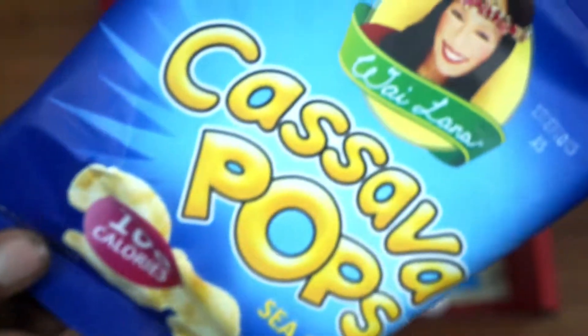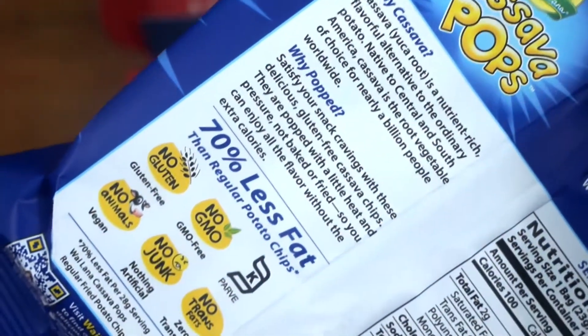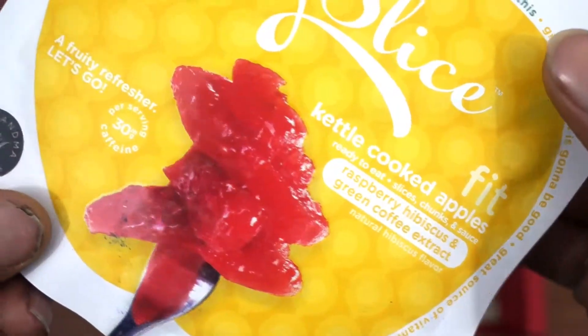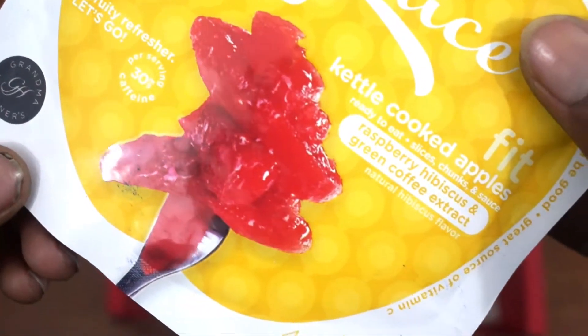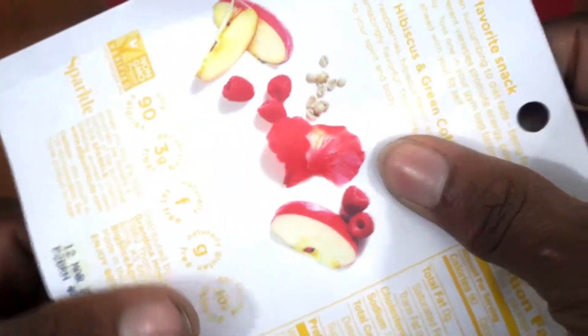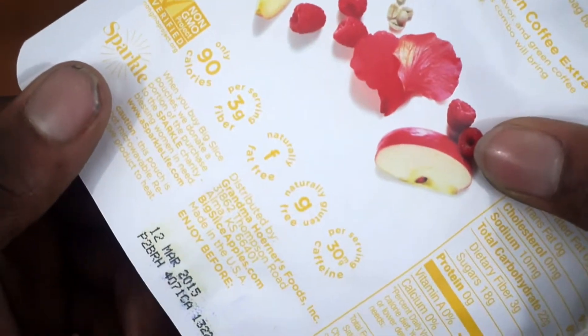Now you have the Casanova Pops, which pretty much taste like onion ring chips, to be honest. They really taste like that, but they are salted with sea salt and it's really good. You actually taste the flavor after you've eaten the chip itself. You also have this packet of different fruit — in this case I had the raspberry version, which was pretty good. I'm not a big fan of raspberry but I really wanted to try the apple one and the other varieties they have.